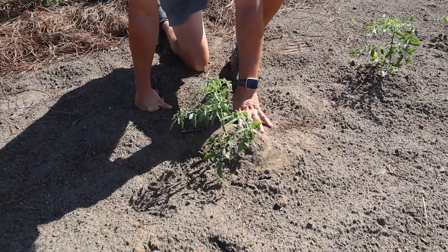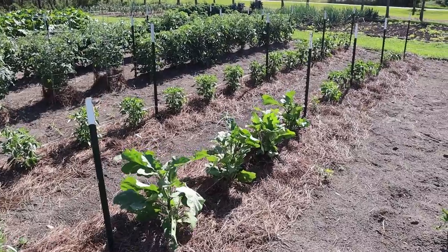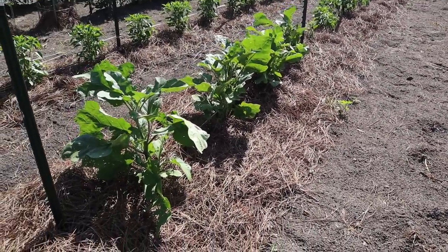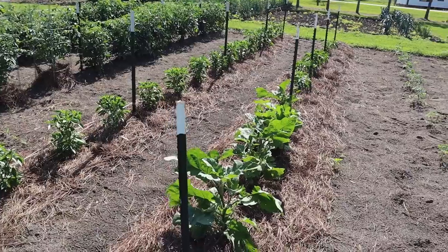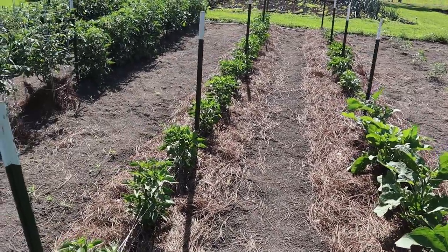So I know two hours will sufficiently water these. Now with those tomatoes over there that have pine straw around them, and same case with the eggplant and peppers here, I obviously can't see that water ring because we have straw in the way. But I know that if two hours keeps these plants happy, I'm getting some extra water retention by having that straw there. It's just trial and error figuring out for your garden and your soil type - it will differ by soil type. If we had heavier clay soils, we probably wouldn't have to water as often.